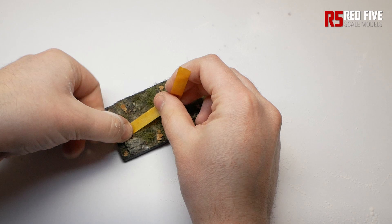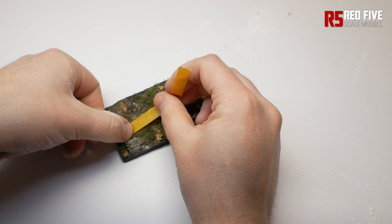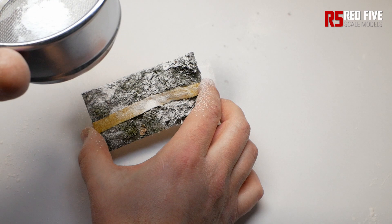You can also mask off areas to simulate pathways and roads. Simply use masking tape or even strips of paper, apply the snow as normal, building it up in thin layers until you're happy with the result.